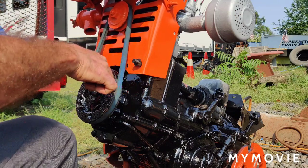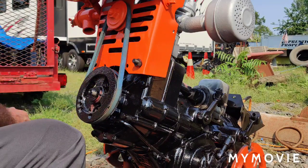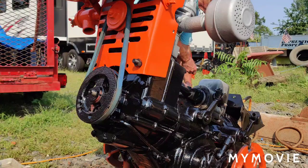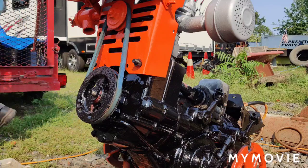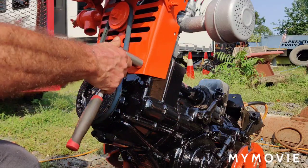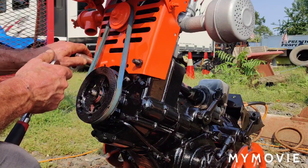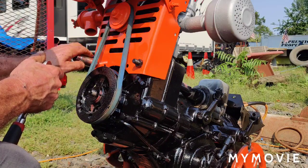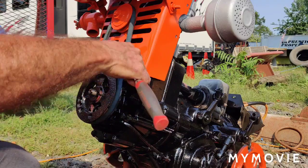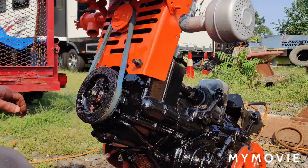I think the belt is good the way it is right now, so I'm just going to snug these up a little bit for now. I need to get that three-quarter inch socket down there. I'm just going to snug these up because this has to be taken apart again, and then I'll put the air deflectors back on. I'll be back in a minute.